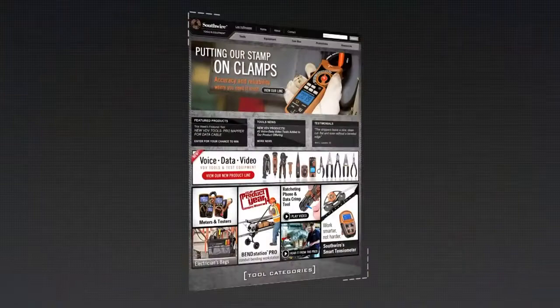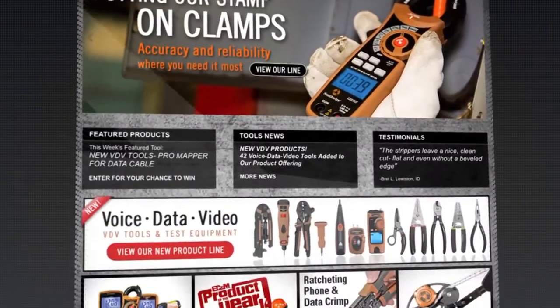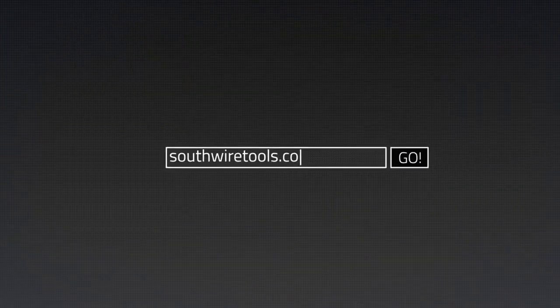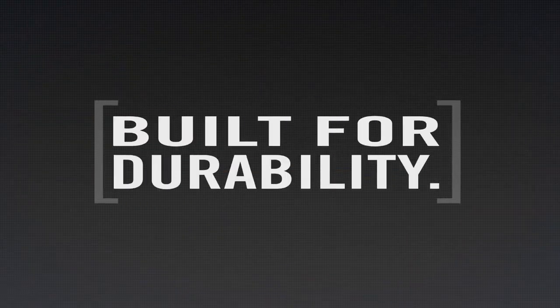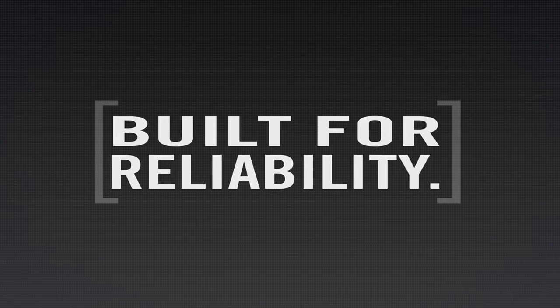For more information on the complete line of Southwire tools and testers, visit our website southwiretools.com. Southwire tools: built for durability, built for reliability, built for work.